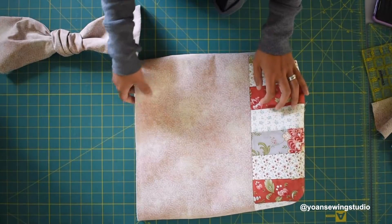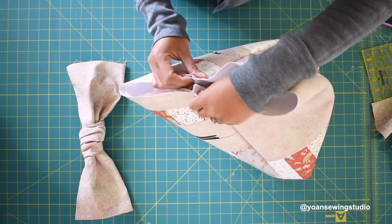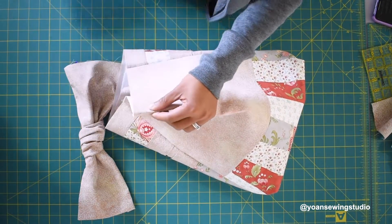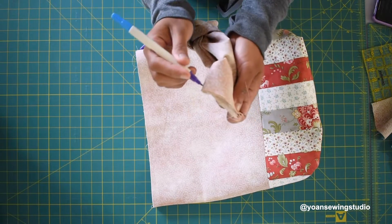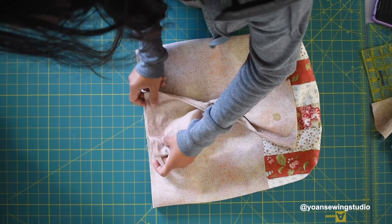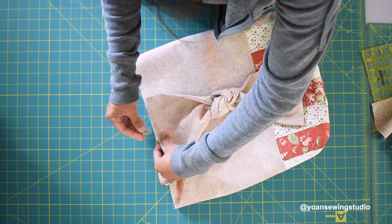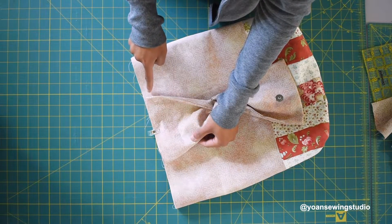Now we're going to attach the flap to the back. Find the center point of the back exterior shell by meeting the side seams and finding the center fold, then put a little mark on top. Do the same with the upper part of the flap. Lay the flap on top of the back exterior shell right sides together, matching the center marks. Secure with a fabric clip and sew with a quarter inch seam allowance.